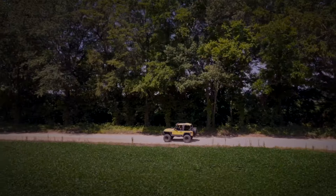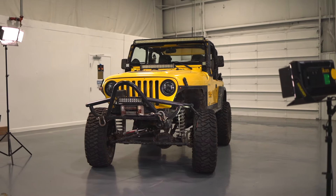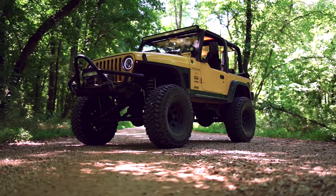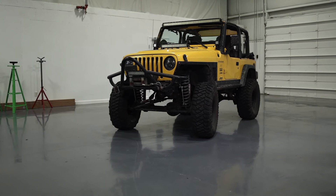I'm going to upgrade certain items on the Jeep, not change up the overall look too much. Just bring it up to date with our latest technology in shocks, lighting, winch, and etc. I've been really looking forward to doing this build-up for some time. You may have noticed the Jeep sitting in the wings just waiting for its turn. Well, it's turn now.